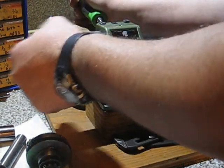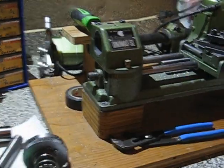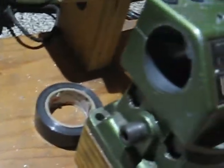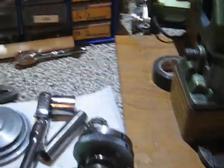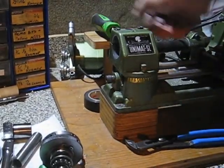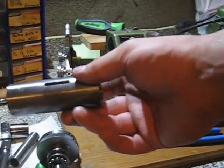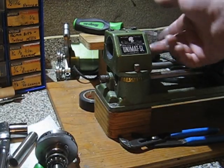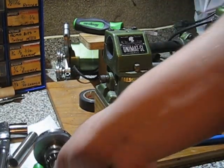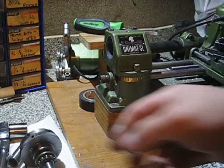Then this should slide out. Stick a screwdriver back there and just pry up — there's a cut right down there so when you tighten it down it can put pressure on the spindle when you tighten these two allen screws down to hold it in place as well. Just pry a screwdriver in there and pry it up. And then what I'm going to do is clean up the spindle housing, clean up inside the headstock, clean up the bearings and re-grease them.